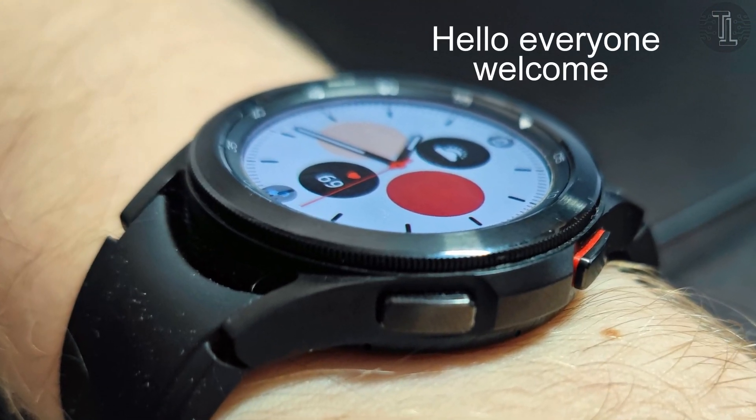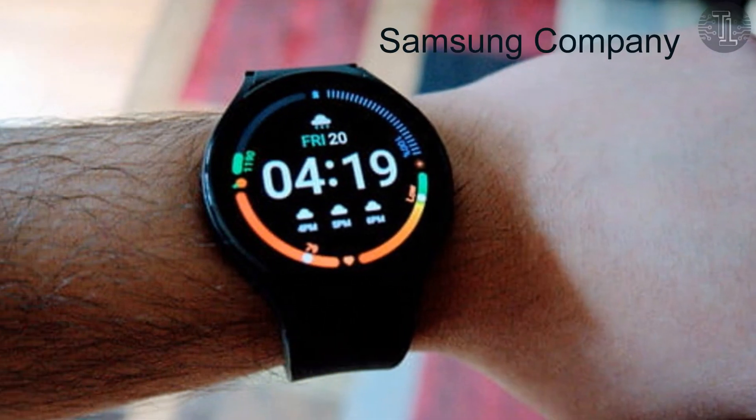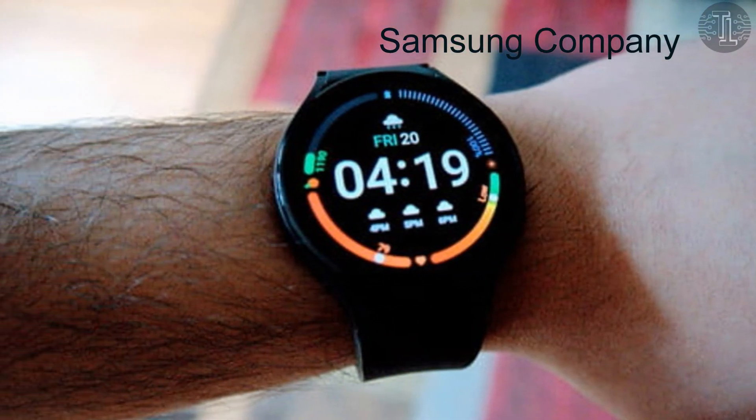The Samsung Galaxy Watch 5 is expected to arrive in August 2022, and the expected price of this watch is around 450 US dollars.